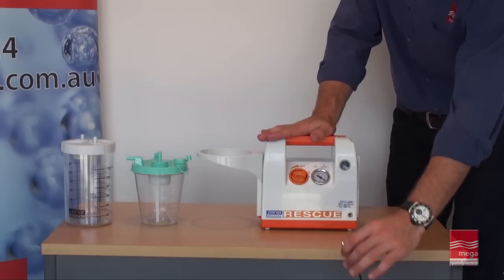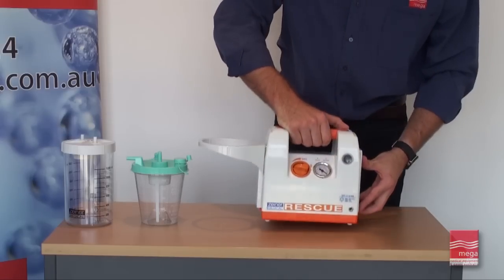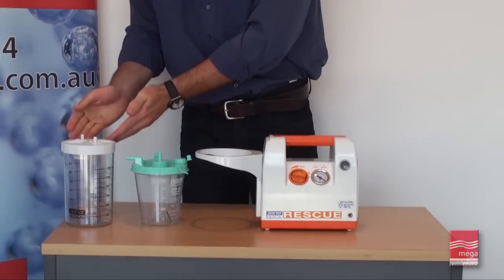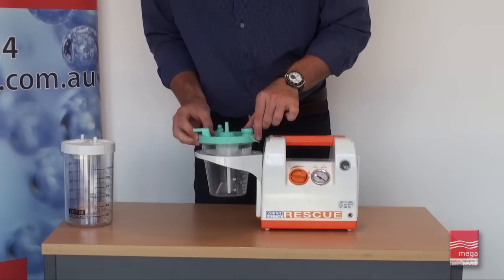Ensure the battery is fully charged and check the unit for damage. Place a clean reusable or new disposable collection canister in the suction pump holding flange.